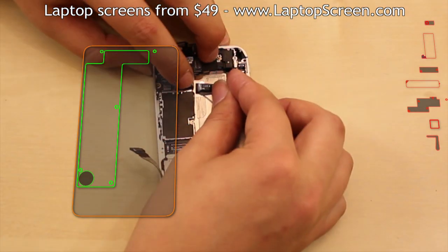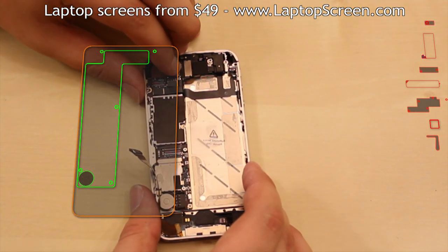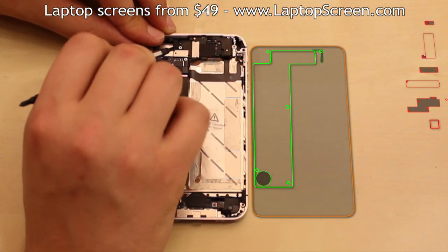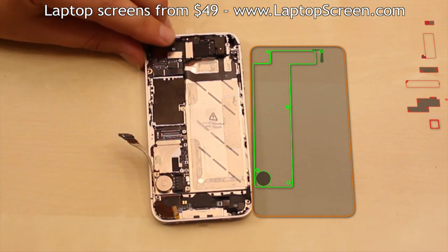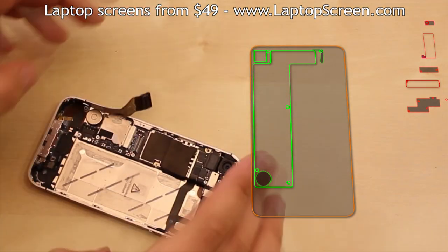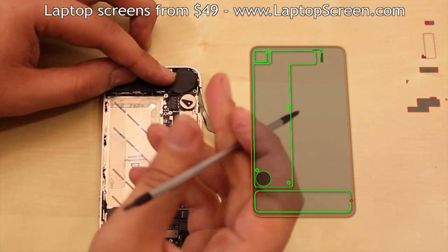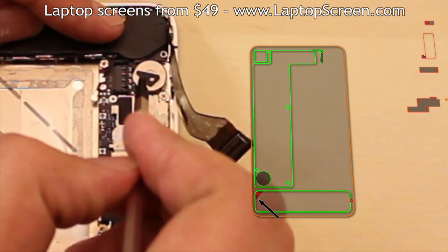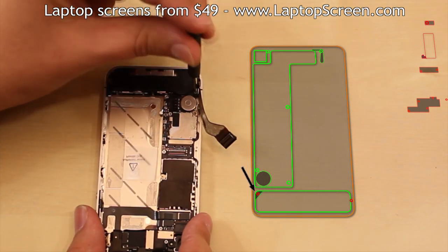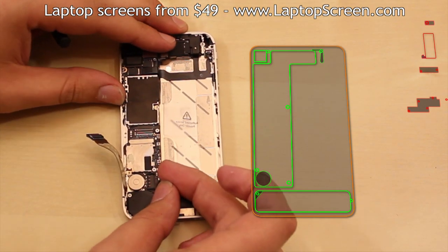Each connector will make a distinct click when aligned and plugged in properly. Replace the grounding piece over the cellular antenna. Fold the insulator over the left top logic board screw and replace the rear camera. Replace the speaker box — please note there is a triangular plastic spreader which goes in near the vibrating motor. Replace it and then replace the two speaker box screws. Reconnect the Wi-Fi antenna connector.